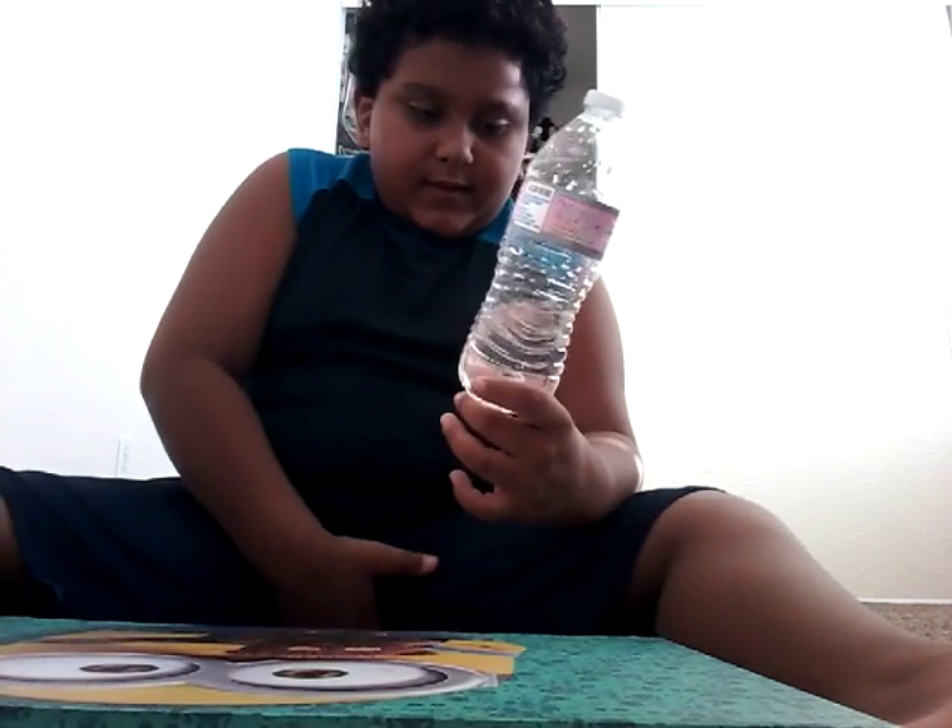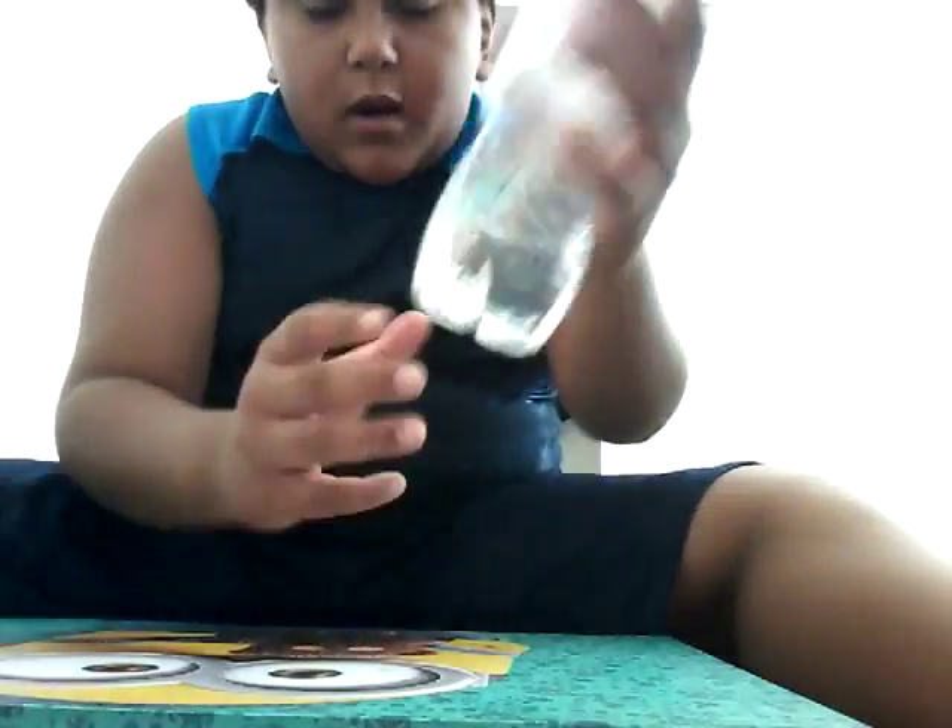I got some advice from a YouTuber named WolfDrops. Like, he didn't contact me — I just watched the video. He said go to the third line, one-one-two. The third line right here. We're doing the third line of the water bottle. If you flick your wrist quickly, you might be able to make it.